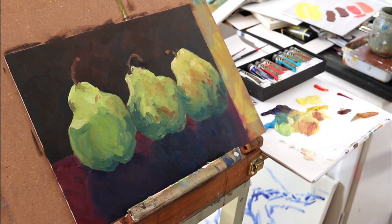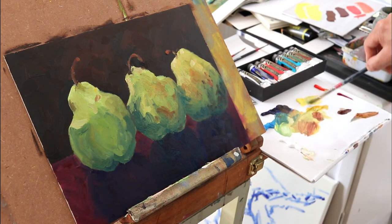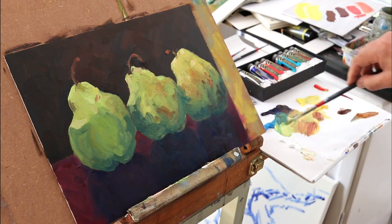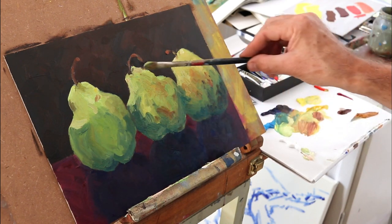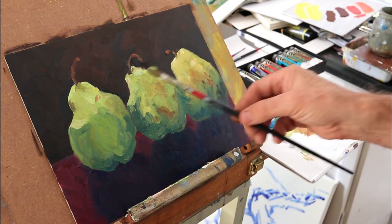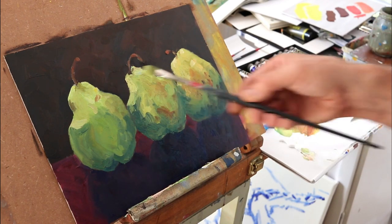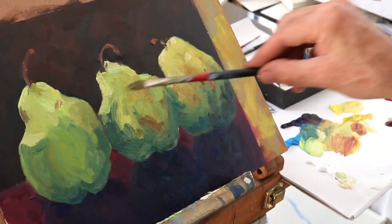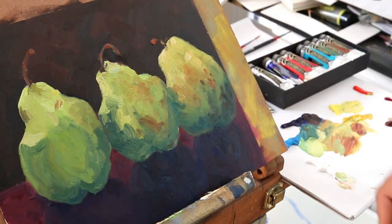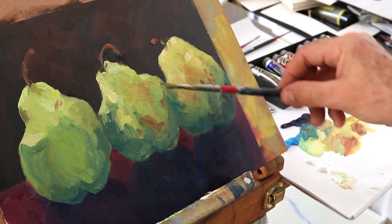I've got to soften the edges - I've put some strong darks in, but of course the edges need to be softened up. The pear is a three-dimensional object and edges do need to be rounded and softened up a bit. Also, brush marks that echo the shapes of the object - so you can move the brush in the correct direction.